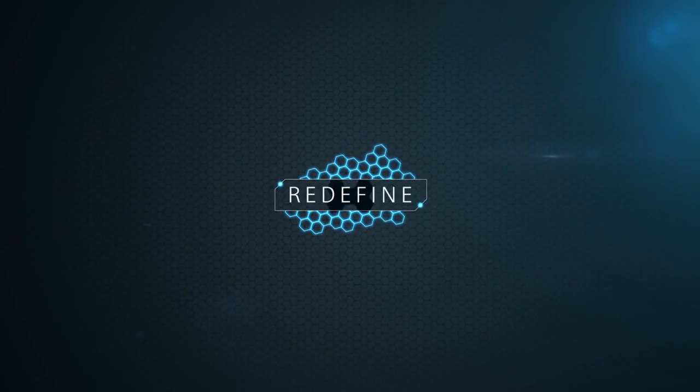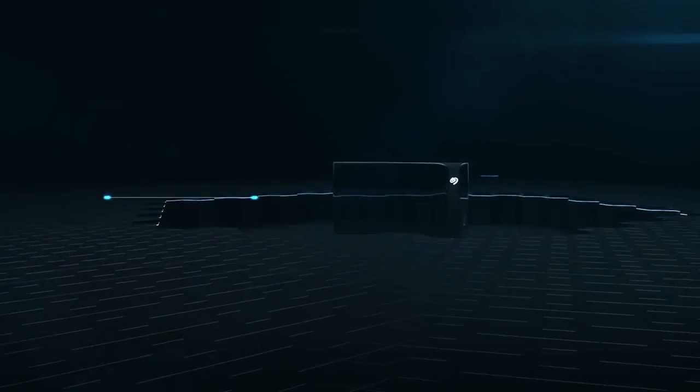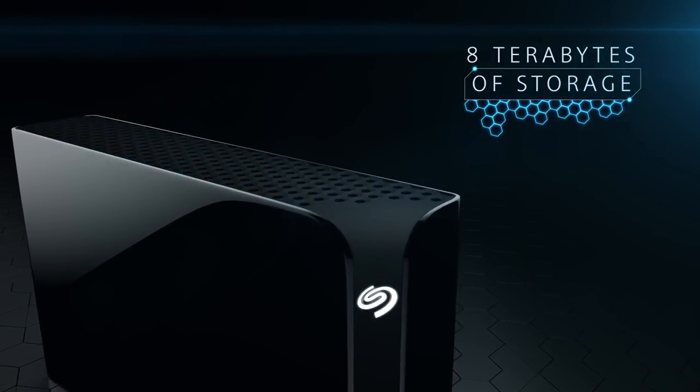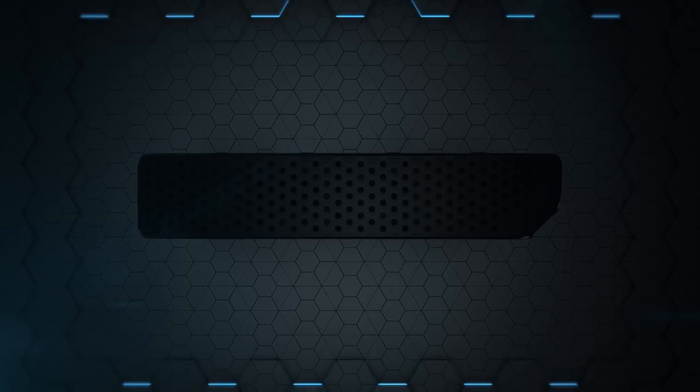It's time to redefine the center of your digital life. Introducing Seagate Backup Plus Hub, packed with up to 8 terabytes of high-capacity storage and a modern vertical design for a minimal footprint.